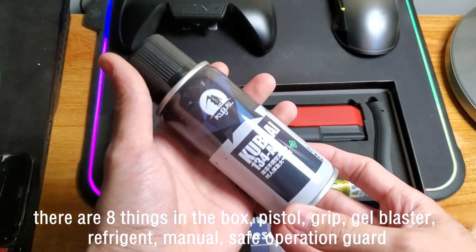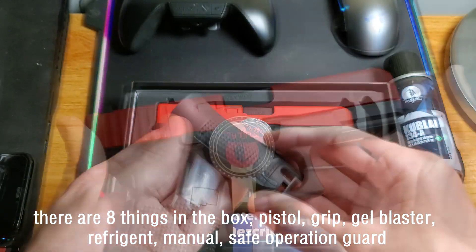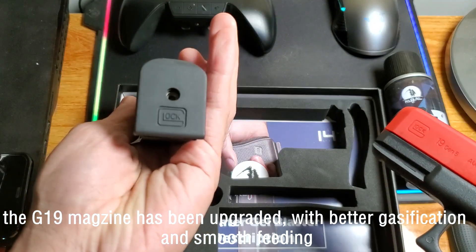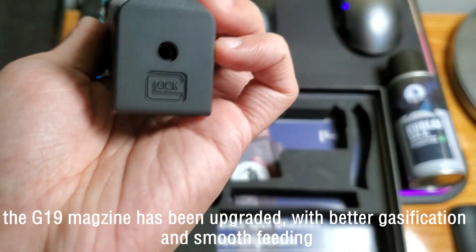There are 8 things in the box: a pistol, a grip, a pack of gel blasters, a bottle of refrigerant, a manual, and a self-operation guide. The G19's magazine has been upgraded with better gasification and high body feeding efficiency.